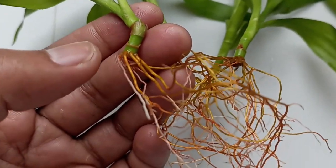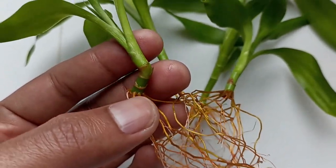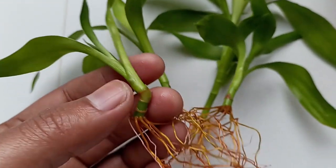You have to keep one thing in mind: when you cut the shoots, make sure that they are straight, otherwise later they will bend like this one.